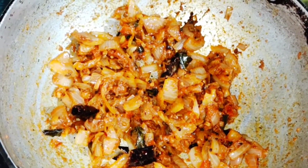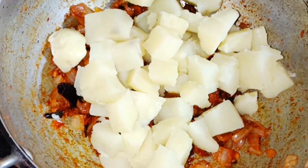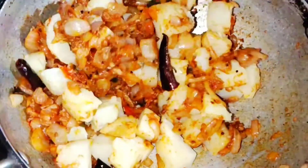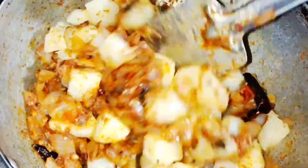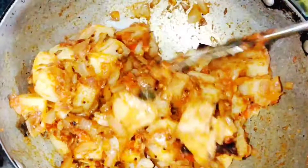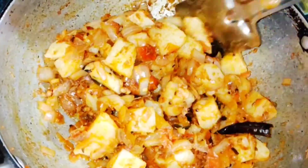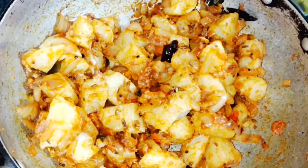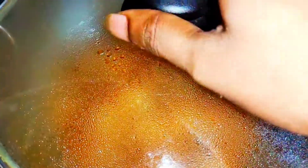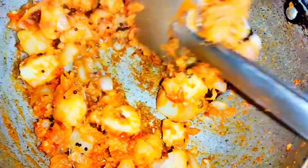At this stage, add the cut potatoes which we have already boiled. Give it a nice stir so that the masala gets evenly mixed with all the potato pieces. Now fry this for another five to six minutes so the potatoes get nicely fried and the spices and masala enter into the potato. Cover with a lid and cook for another five minutes. After five minutes, the bottom would have almost fried — just turn it around and mix.